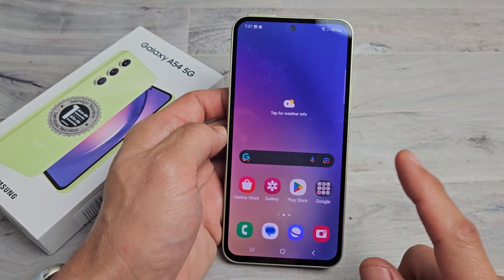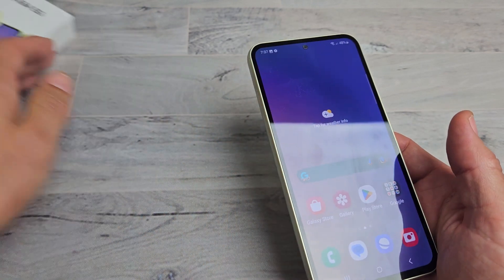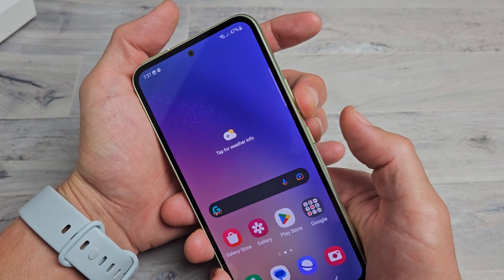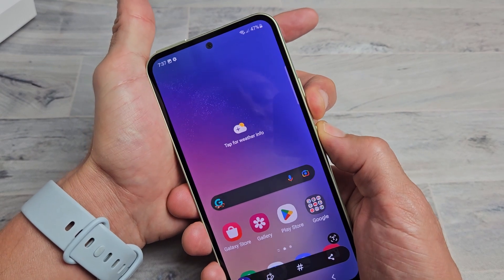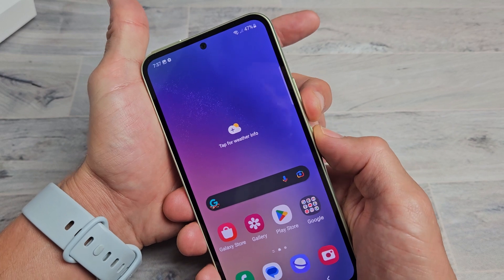I'll show you how to take a screenshot as well as a scrolling screenshot on a Samsung Galaxy A54. The most common way is a two-key combination: volume down and power button. Press both at the same time. If you press and hold, that brings up the power off menu, but just click both at the same time quickly.